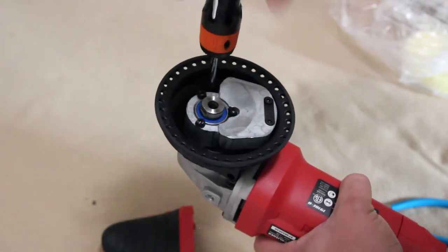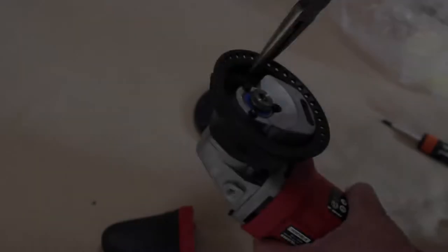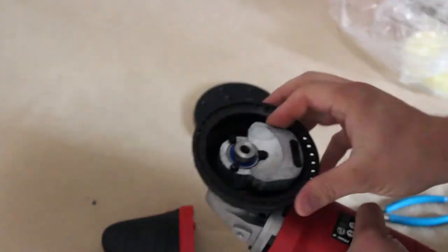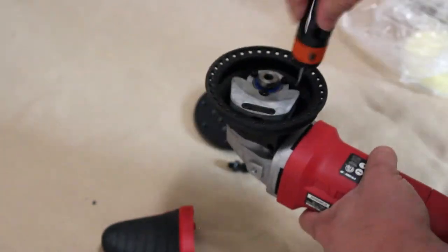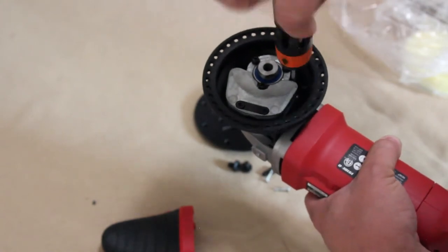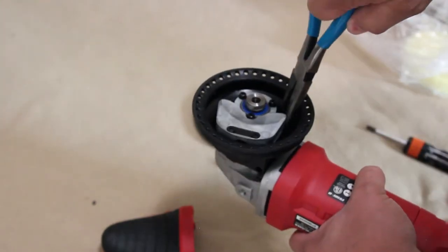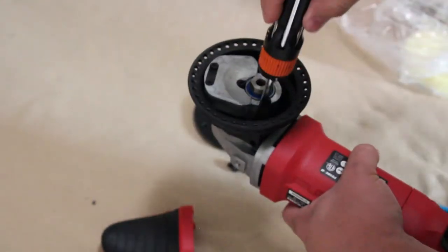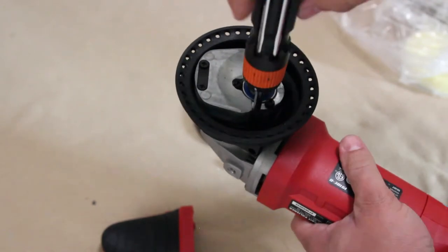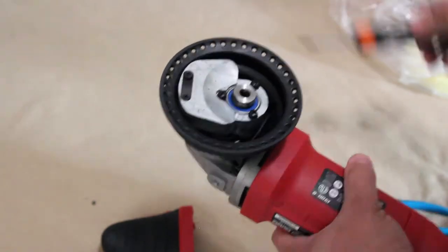Notice on the second screw I struggled a bit — it wasn't fully loose when I tried to pull it with the pliers. If you feel at any point you're struggling with removing a screw, go ahead and try loosening it some more before getting back on it with your needle nose pliers. Once you get all four screws fully removed you can work on wiggling loose the plate to open up the gearbox. I rocked it back and forth until it came loose.